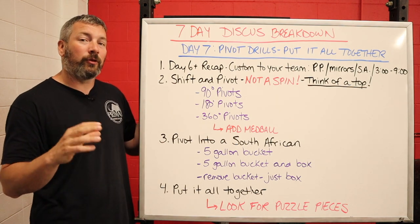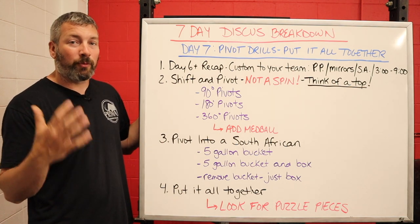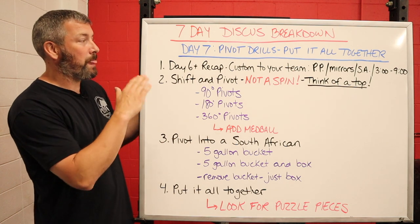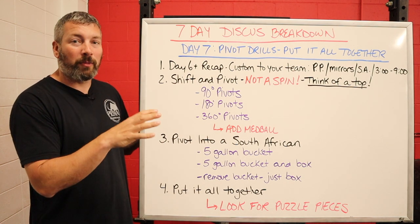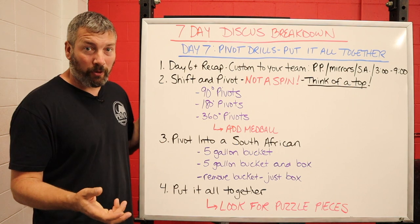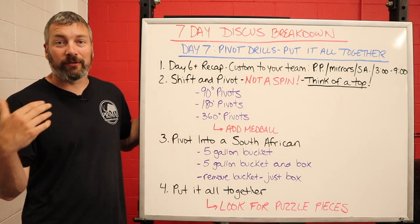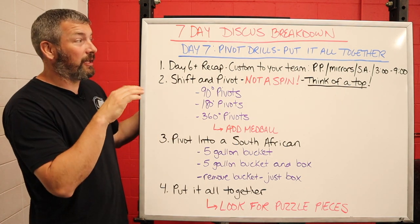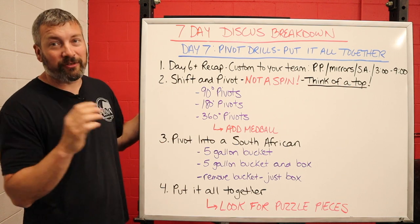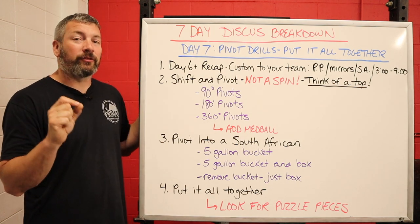Now we're going to work on that pivot and do some pivot drills. Just like with all your practice days, you're going to start with a Day Six and beyond recap — a custom warm-up for your team. If your team needs more power position drills, do those. If they need more mirror turn or half turn drills, do those. South Africans in the warm-up, the three o'clock to nine o'clock drill — opening up, pushing weight onto that left foot, and pivoting.